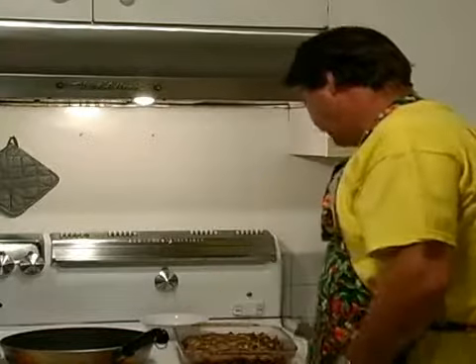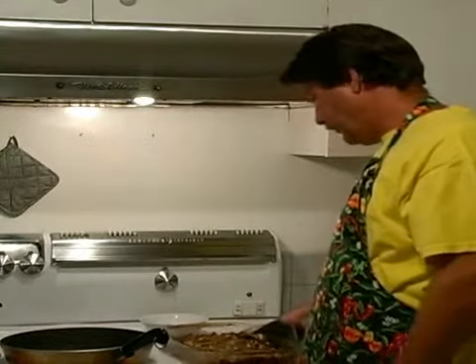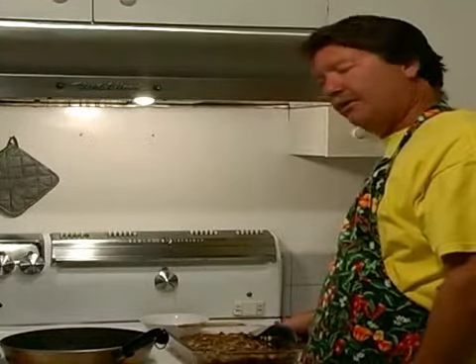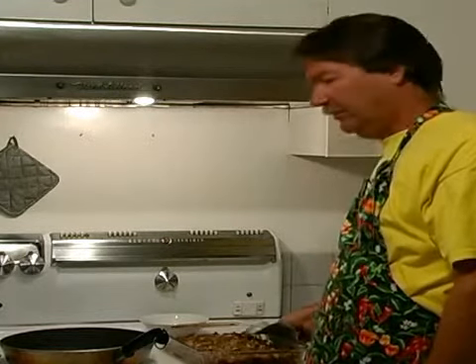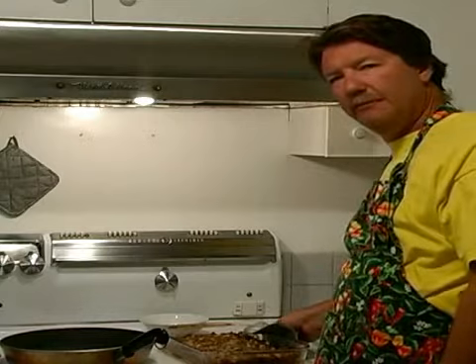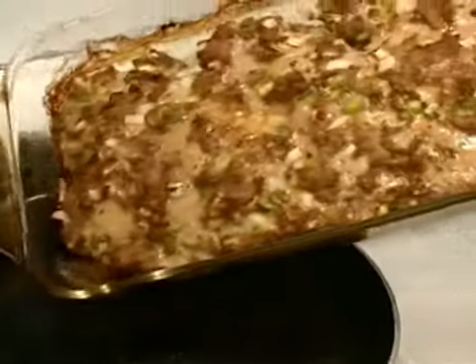We've got our partially cooked shepherd's pie out of the oven. What we want to do now is take these wonderful drippings and put them into the sauté pan, right in there.